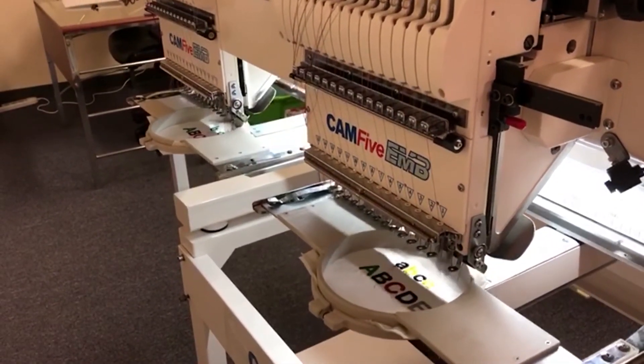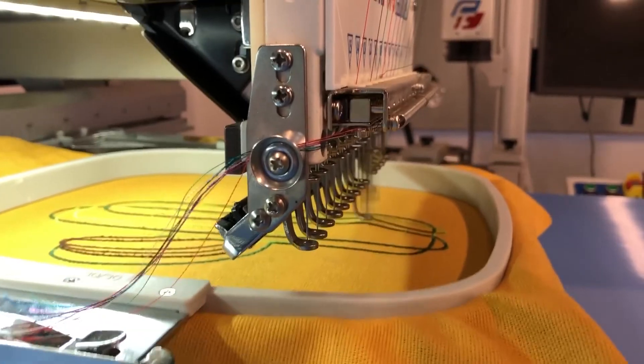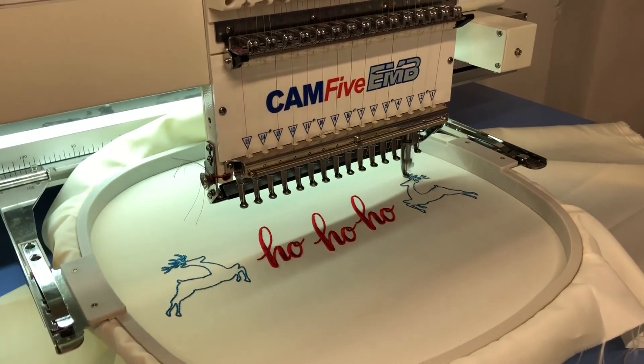It is possible to embroider incredible designs in our CAM5 EMB machines, but is it possible to embroider with different fonts? Join us to find out how to make this!